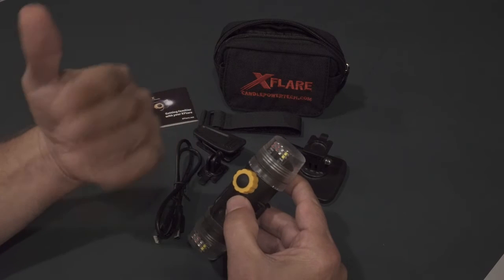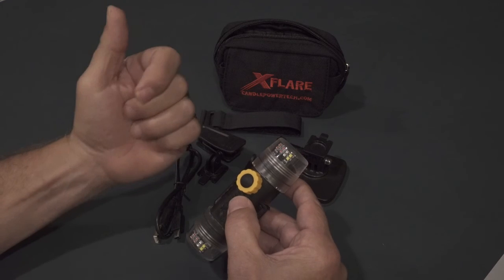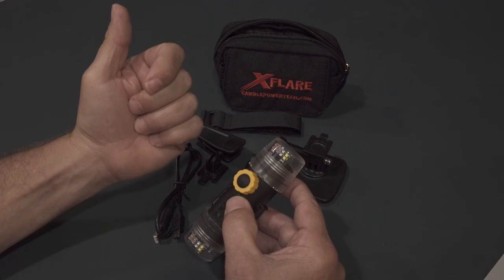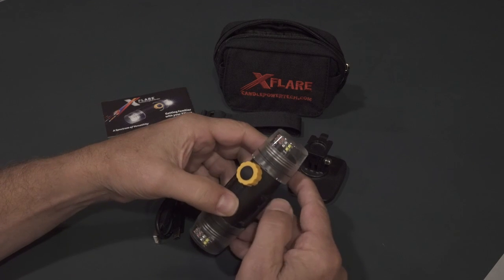If you want to re-enable your strobe feature, you have to program it again. Programming takes 15 seconds. That is the charging, operation, and programming of your X-Flare.